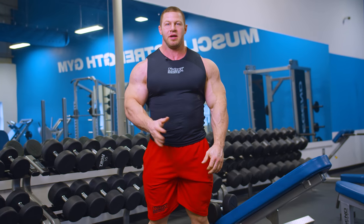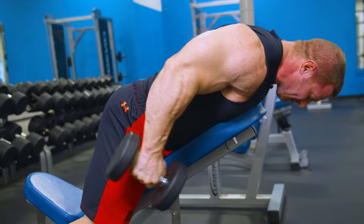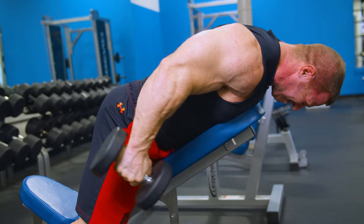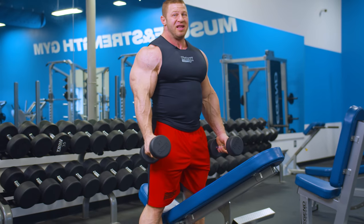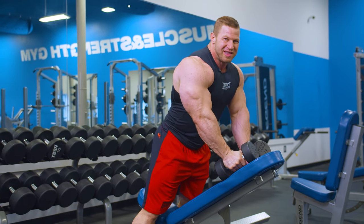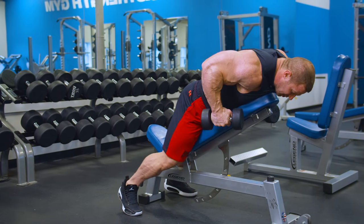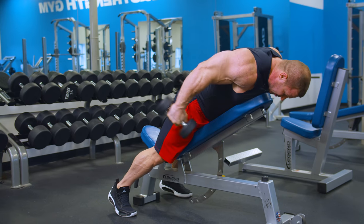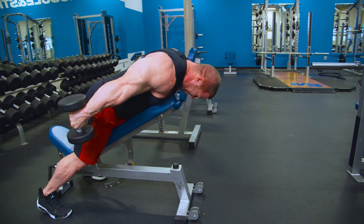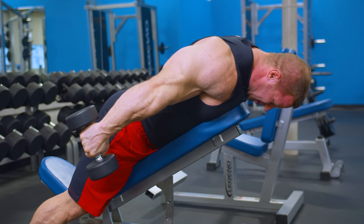The third exercise, kind of the final tricep exercise, is basically my finisher for tricep day — chest supported dumbbell kickbacks. Being chest supported makes it a lot more isolated so you can just worry about squeezing the triceps. I'm going to use fairly light weight, like 15s or 20s, especially at the end of my workout when I'm exhausted, because I want to be able to hold them at the top for at least a second. Chest down, elbows as high as you can get them, straight back and hold. It keeps my posture so I don't have to worry about balancing and can just focus on the tricep squeeze.